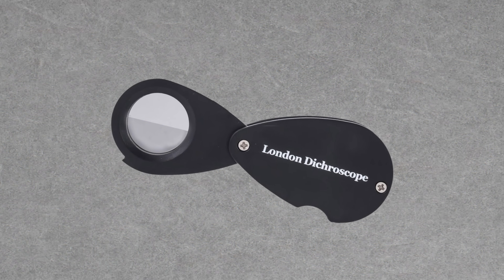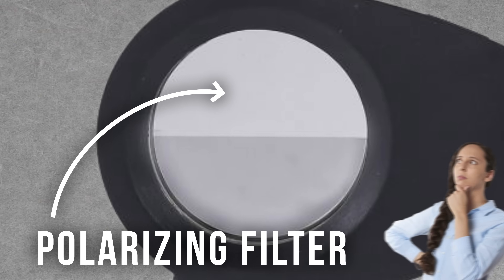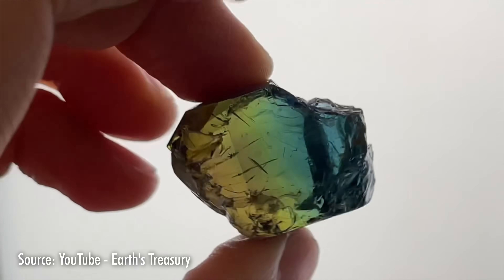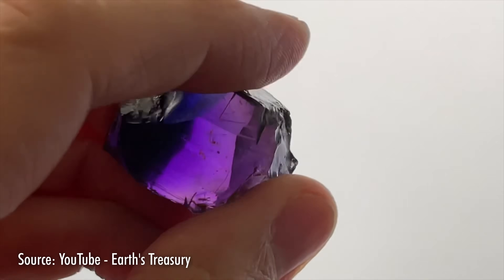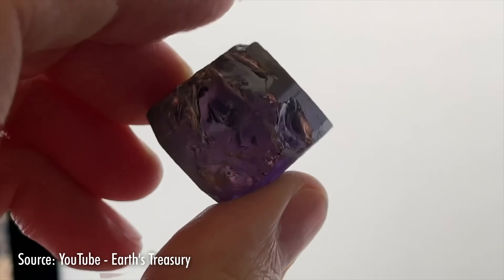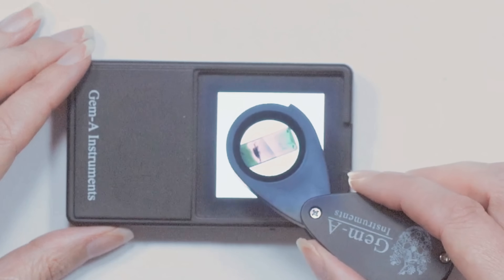Next is the London dichroscope. You may notice it looks a lot like the Chelsea filter, but with a few key differences — namely it has a polarizing filter, not a colored one. When you view a colored doubly refractive material, what you're seeing is a mix of two or three polarized vibration directions. The stone may appear a slightly different color from a different angle, called pleochroism. Many pleochroic materials absorb light waves differently within different vibration directions throughout their crystalline structure. The dichroscope has two polarizing filters at 90 degrees to each other, allowing you to look at a gem and determine if it's pleochroic and isolating the different colors upon a rotation of the stone.